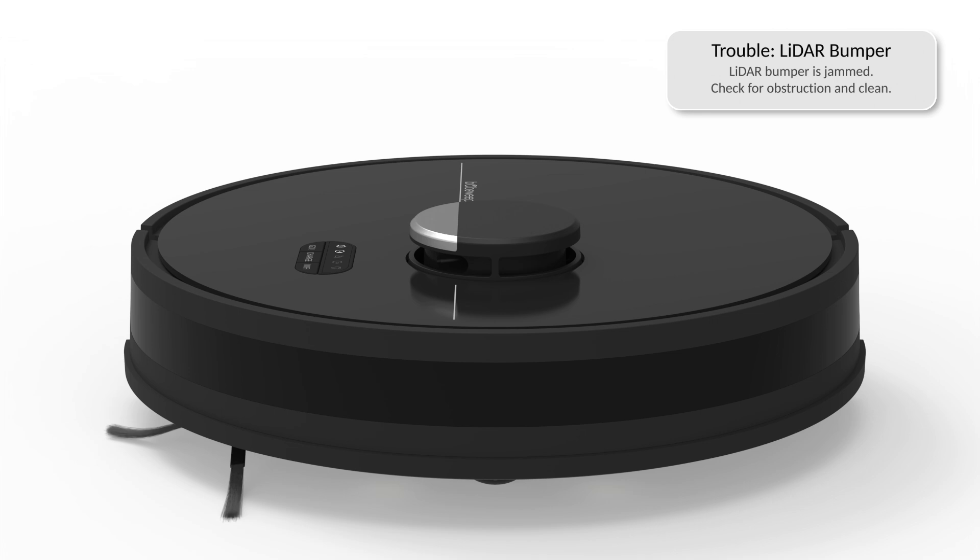If the lidar bumper is having trouble, it may be jammed. Check for obstruction and clean to remove congestion.